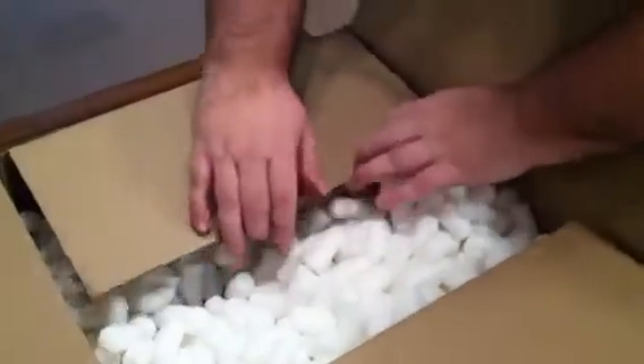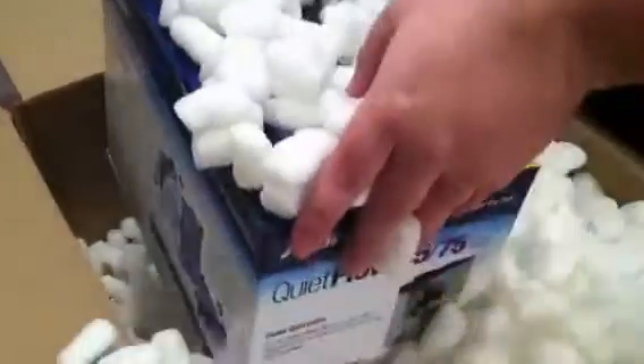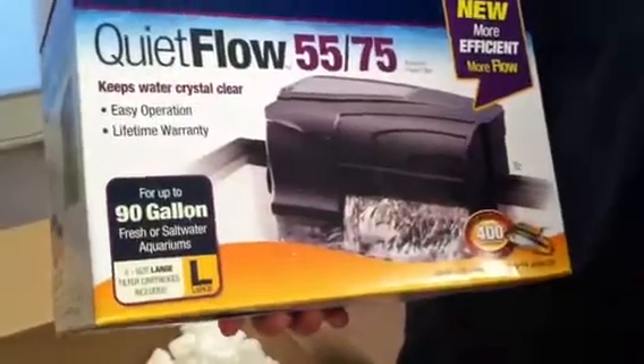I took the tape off and put it on one side to make it easier to open. A bunch of popcorn packing in here. And this is going on my 55-gallon aquarium for my Tiger Oscar — the 55-75-90-gallon Aquion Quiet Flow Filter. I love these filters.